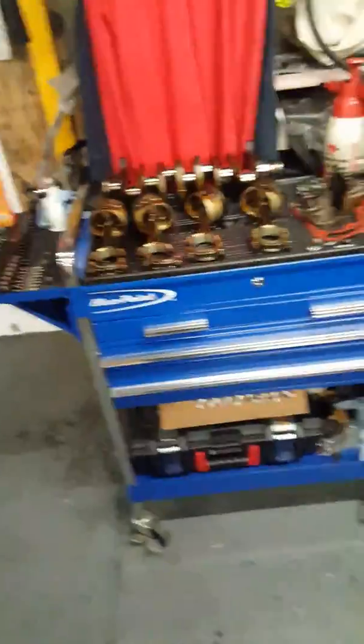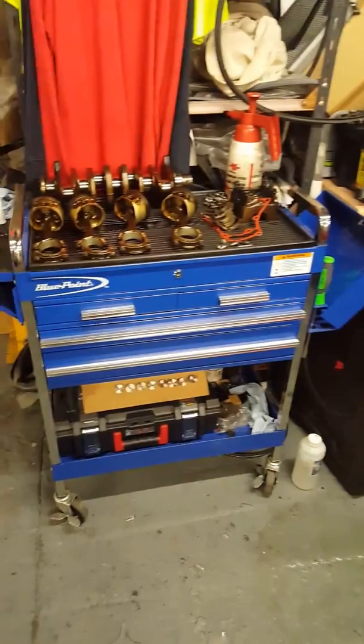Hello, welcome back. I'm just going to put this quick video up tonight. I have this Bluepoint trolley which probably quite a few of you have seen in the videos, and to be honest I think it's great.